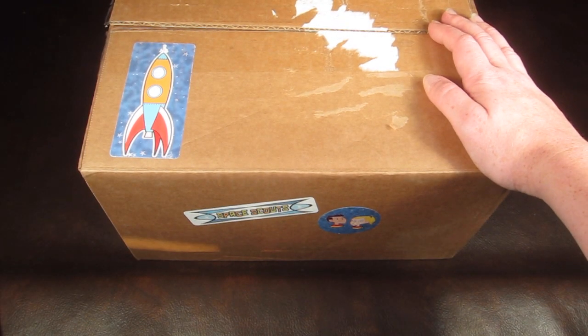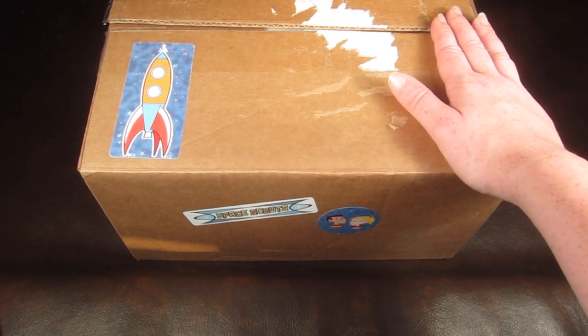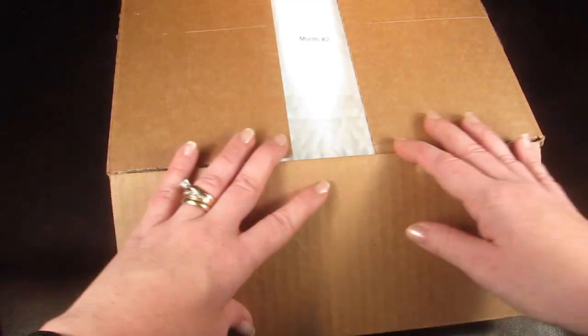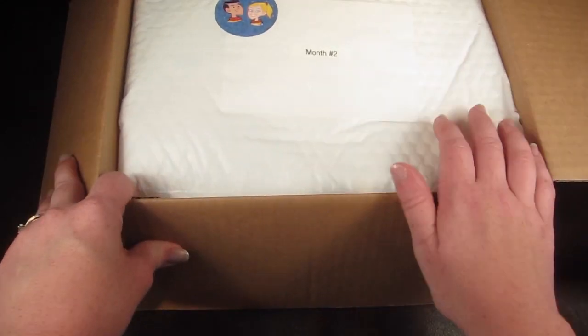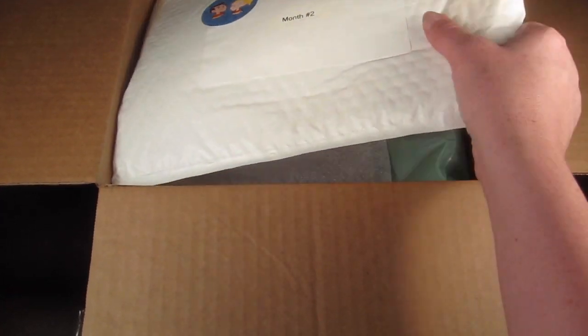This is my review and unboxing for Space Scouts. Space Scouts is a new subscription box for children six years old and older. This is how the box comes — as you could probably guess, this box is all about space. I received this box for review, so there is month one and month two in here.